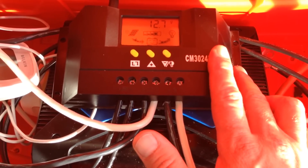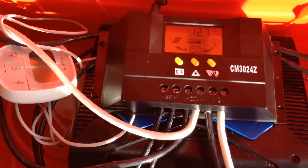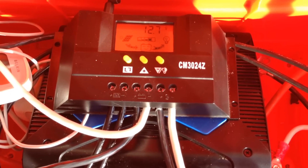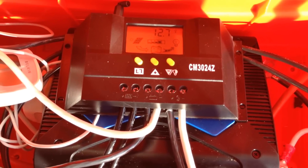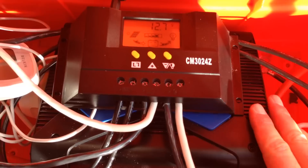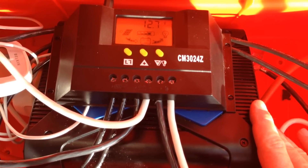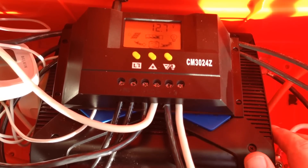This charge controller is rated at 30 amps. At night, with all the lights and TVs on, I'm drawing less than 300 watts — around 230 to 250 watts — which means the inverter is pulling about 25 amps from the battery through the charge controller. So this actually works well.